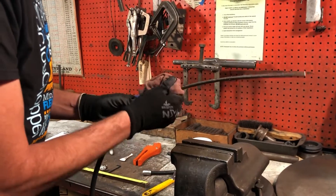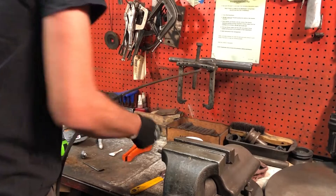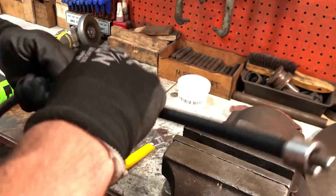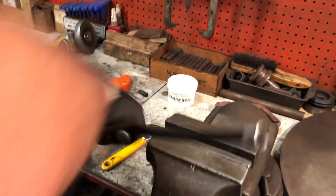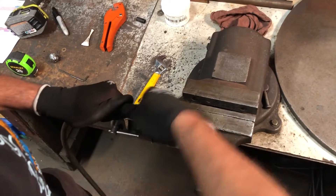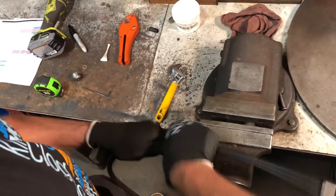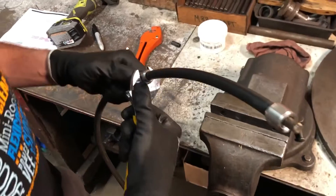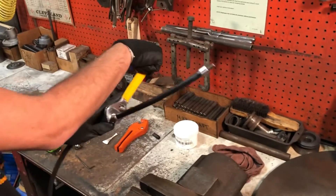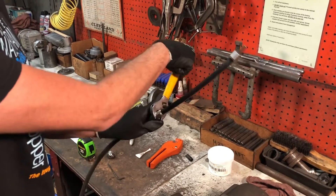Wipe off any excess lube. Now put your flexible sheath end assembly on — simply slide it over, get the thread started by hand, pushing and turning. Once it's been started, take your wrench and turn it the rest of the way on. You're going to want to turn until you feel it bottom out and just an ever so slight amount of resistance.